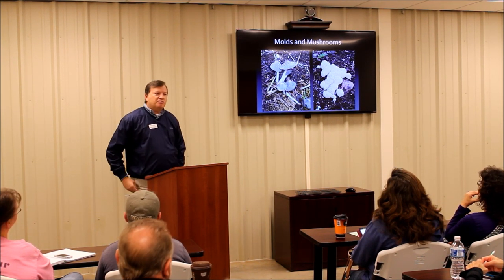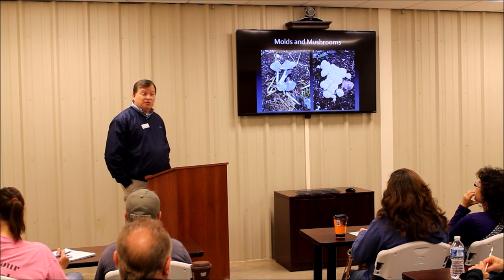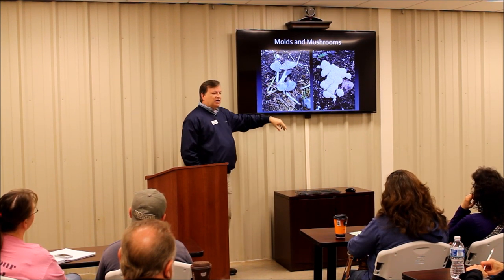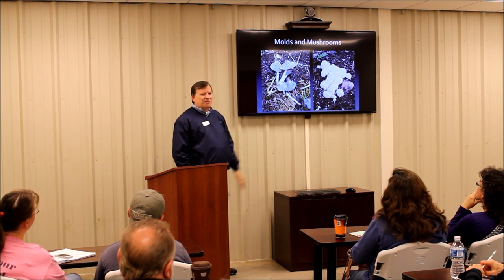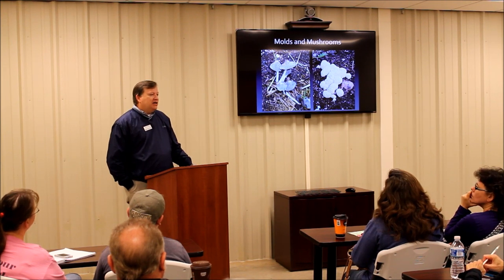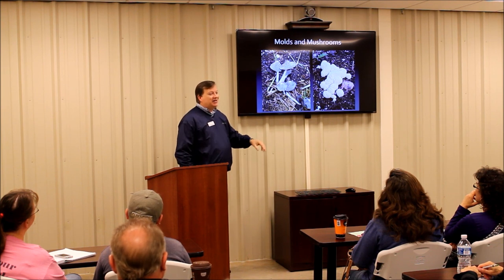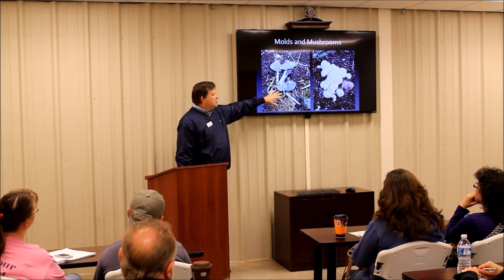Guess what else you're going to have on a straw bale garden? You're going to have mushrooms and slime molds. I actually study fungi, so I thought those were pretty neat. This is a really common little gray mushroom — a Coprinopsis mushroom. It's not edible. But what is it doing there? Basically, any time you wet organic matter, you're going to have fungi growing on it. I put a photo of this on our Facebook page last year and somebody said it must be mycorrhizal fungi — well, probably not. This particular mushroom is probably not a benefit to the plants, but it's not really a detriment either.